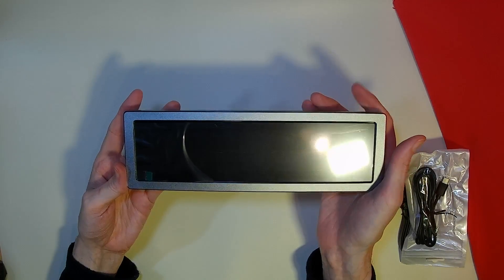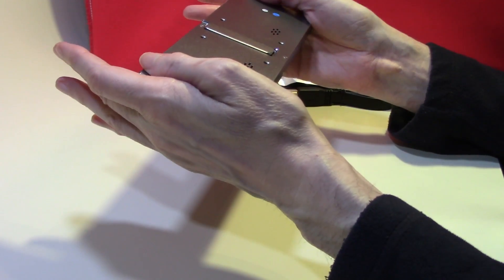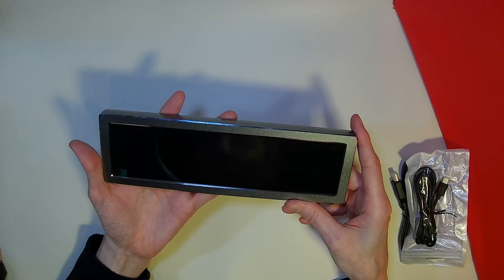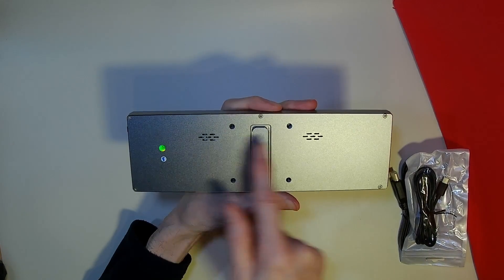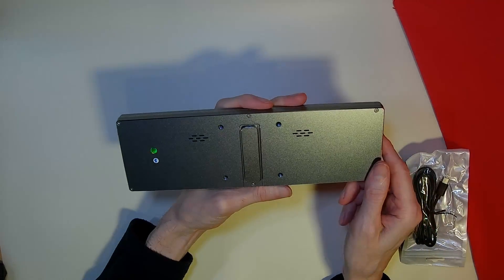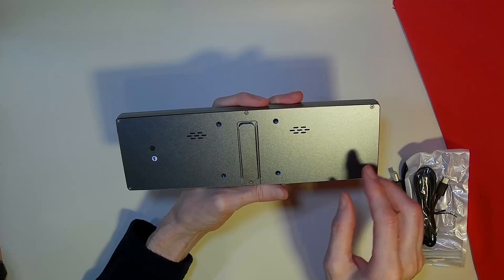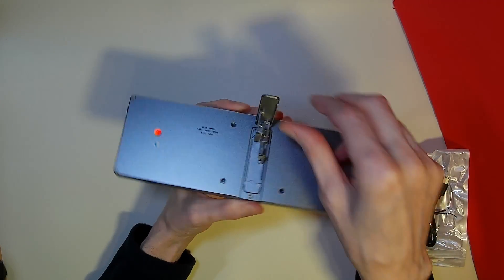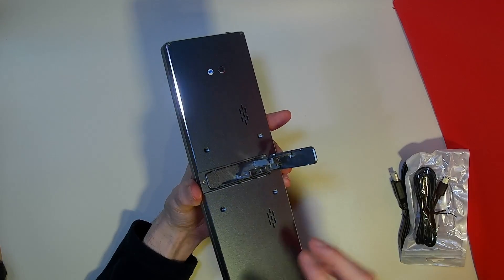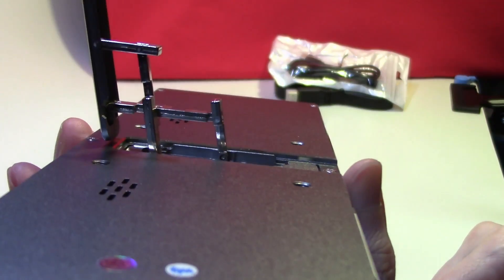Looking at the monitor itself, this one is a little different. It has a full metallic case — very solid and quite substantial looking. There are two in-built speakers, and there are mounting holes at the back if you wish to mount this to another frame. Plus, one additional interesting part is the flip stand. Many of these monitors have a small plastic flip stand, but this one is metallic and has a very interesting cantilever design.